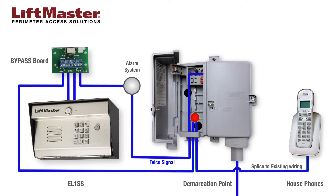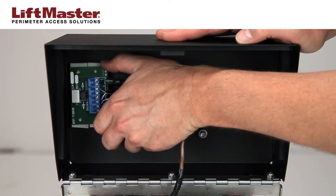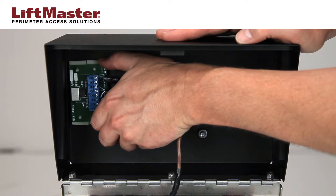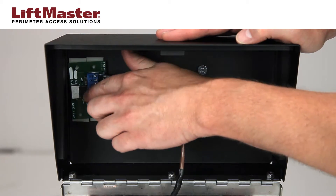If an alarm system is installed, it must be connected between the demarcation point output and the bypass board input. If a DSL splitter or filter is installed, it should be placed in series between the alarm system and the bypass board. For ease of access, install the bypass board in the housing of the EL-1SS or in a weatherproof housing that is external to the demarcation point.